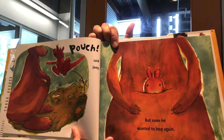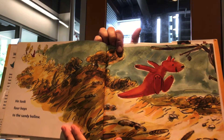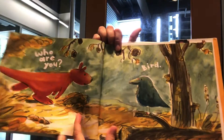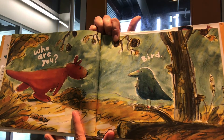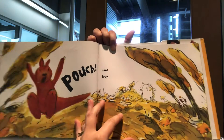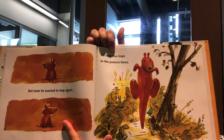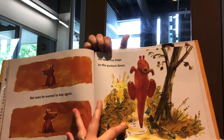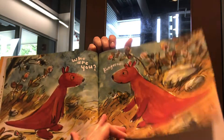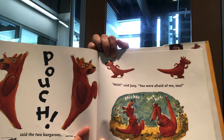But soon he wanted to hop again. He took four hops to the sandy hollow. 'Who are you — bird?' 'Kangaroo. Pouch,' said Joey. But soon he wanted to hop again. He took five hops to the pasture fence. 'Who are you, kangaroo?' 'Pouch,' said the two kangaroos. 'Wait,' said Joey. 'You are afraid of me, too?'